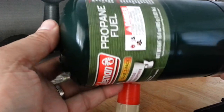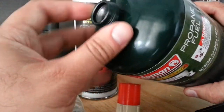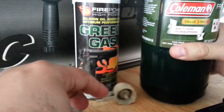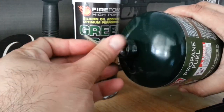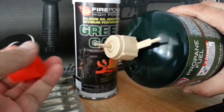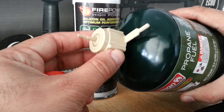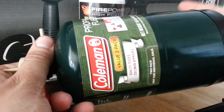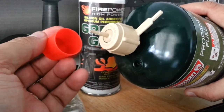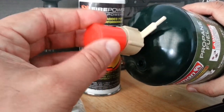A propane tank will last you a bunch of times and cost about $2 to $4, but you'll need to buy a propane adapter that you screw onto the top of the propane tank so you can fill up your magazine. Propane adapters cost anywhere from $15 to $20, but you keep reusing them and then go through $2 to $4 cans of propane — so it's more economical. Note that propane stinks a bit, so make sure you're in a well-ventilated area.